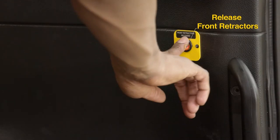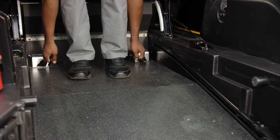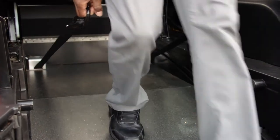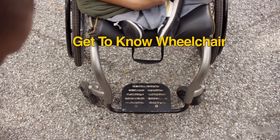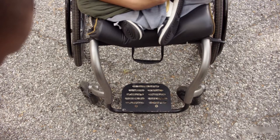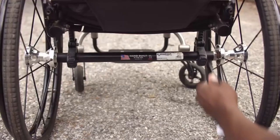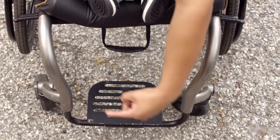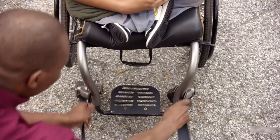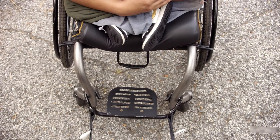Press the front retractor release button, then pull out the front floor securements. Remember that not all wheelchairs are the same. Always secure the hook to the frame and never to the footrest, armrest, or the wheels. It is okay to ask the passenger where to place the securements. Hook the front floor securements to a solid part on the frame of the wheelchair — this keeps the wheelchair and passenger safe and secure.